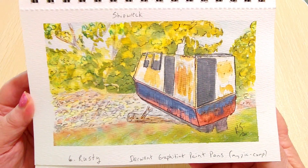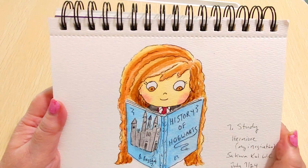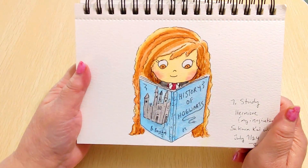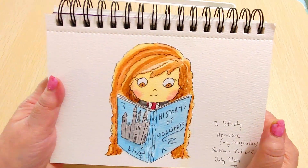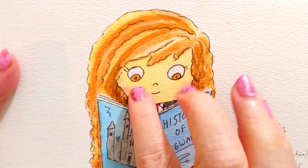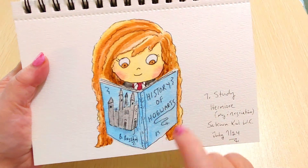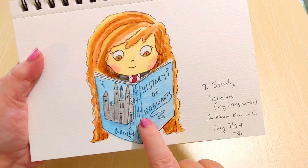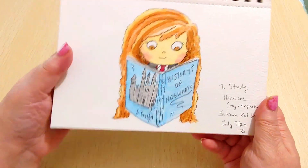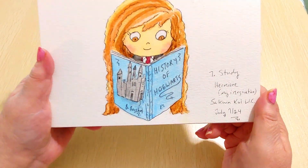Day 7 was today and the prompt was 'Study,' so I did Hermione because I think of Hermione studying at Hogwarts. I'm not great at drawing people but I love how she came out — I did her in a chibi style, which is the cute cartoony style. I couldn't get the two eyes the same size but I like how her hair came out. The book should be 'Hogwarts: A History' but since I'm making it mine I did 'History of Hogwarts' — I put Bagshot as the author and drew a little castle on the cover. The book is floating magically in the air in front of her.